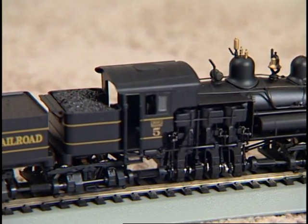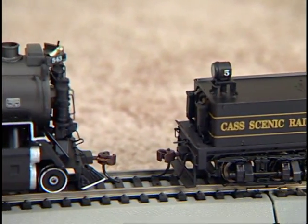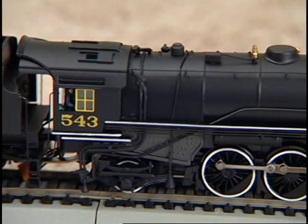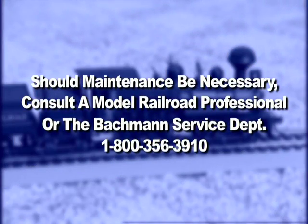Some advanced Spectrum steam locomotives have a high level of detail that makes shell removal difficult. Happily, they are powered by a cog v-belt drive that requires very little maintenance. Should maintenance be required, we suggest you contact a local model railroad professional or our service department.